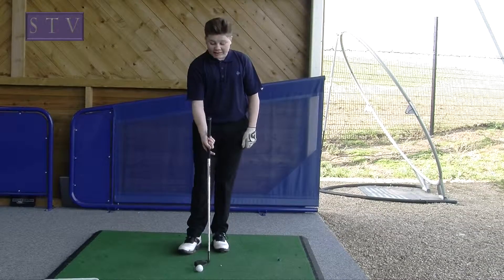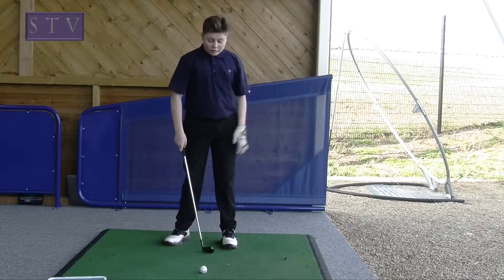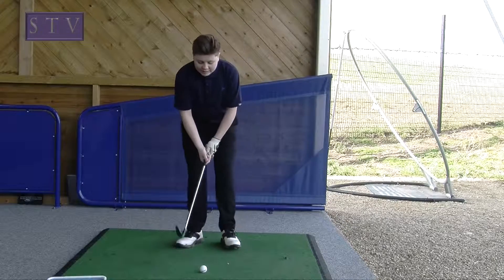Normally what I'm doing wrong here is I swing it up and lift my head up, so it doesn't go up into the air because I hit over the ball. When you keep your head down, you get a better strike.